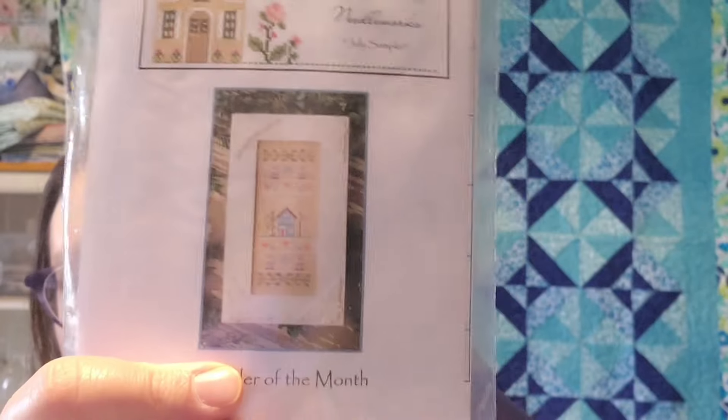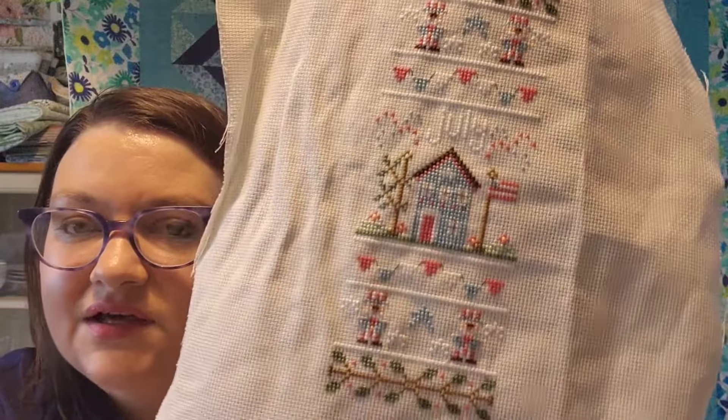I finished my July sampler of the month for cross stitch — here's a picture of that, and here's what it looks like. Now that I have June and July done, I'll frame those as fully finished objects and put them on the easel I showed a couple weeks ago. I started working on August, but I forgot to bring the picture in here, so I can't show you what that looks like. Not much progress so far.